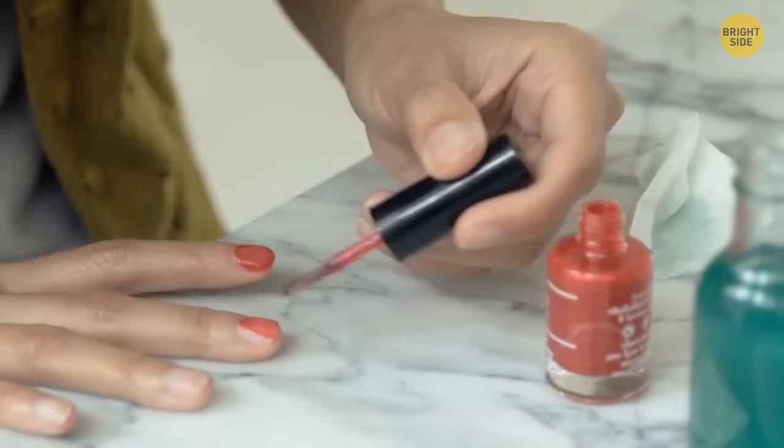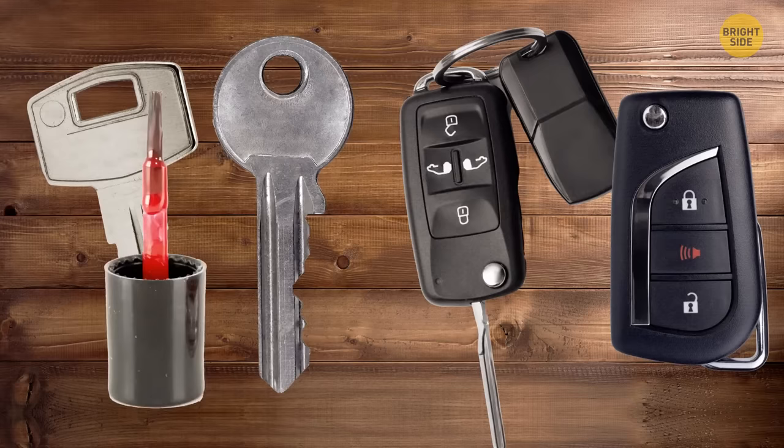Nail polish is a simple yet effective way to differentiate your keys, especially if they all look similar. Finally, you won't have to try each one before finding the right one.